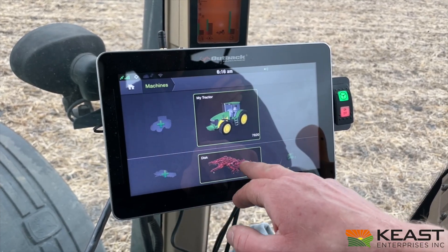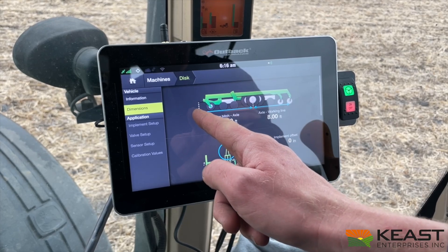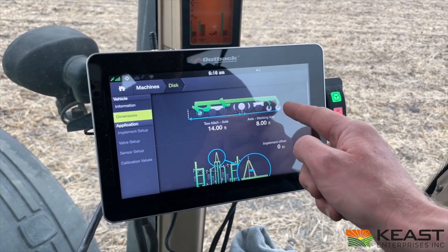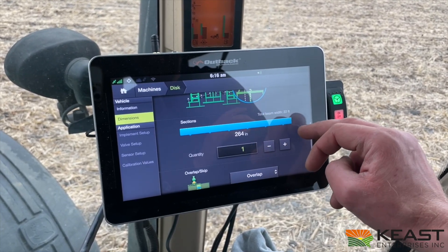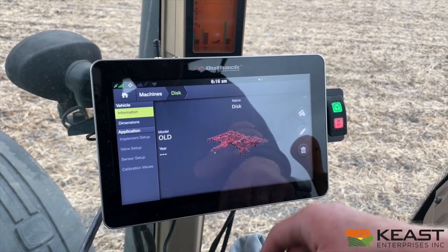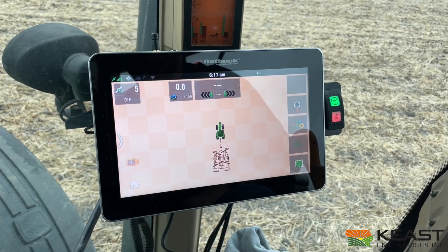Back to Machines, we've got the disc — I named it 'old disc.' Then the dimensions: measure from your drawbar hitch out to the control point, or the axle, of the implement — where it's going to actually steer when it's in the ground, what that pivot point is. Then from that pivot point to the rear of the disc. I've got no offset since it's the same width — just a 22-foot disc. And I plugged in 4 inches of overlap so I know I cover the whole field. Choose your color so that on the home screen it looks just like what you have in the real world.